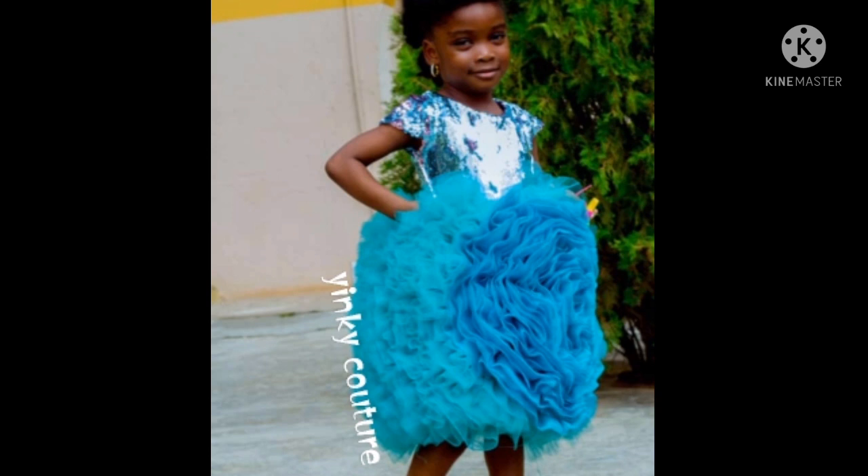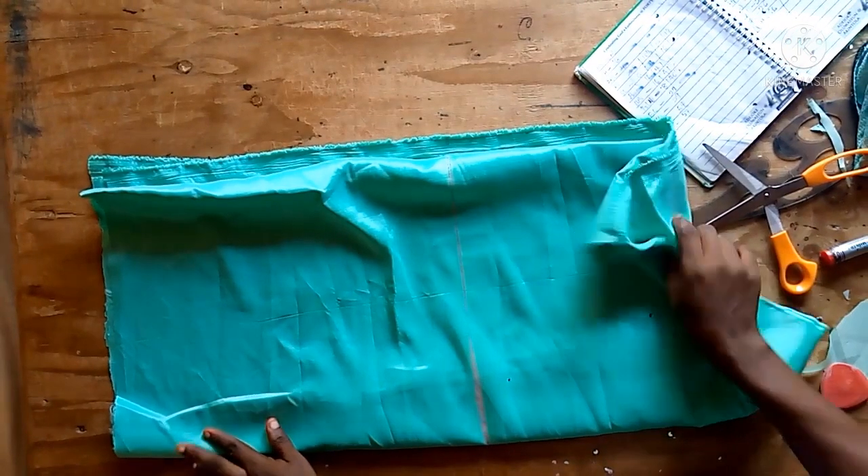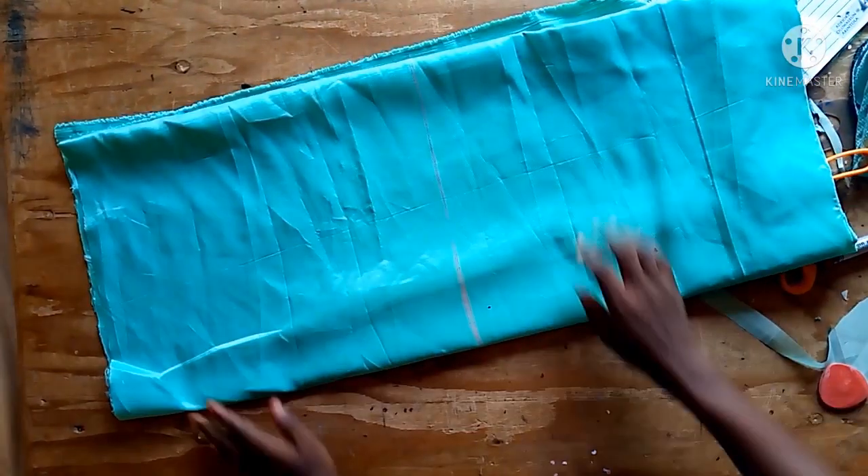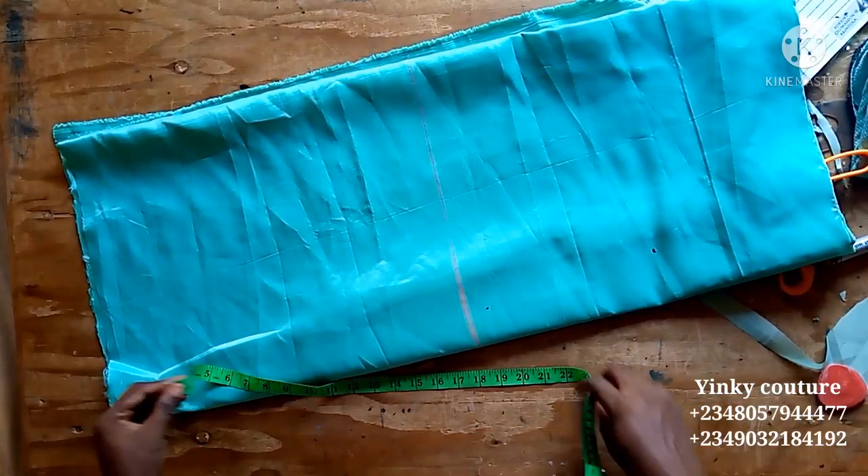Today I will be making this ruffled dress you're seeing on the screen. It has two types of ruffles. The materials I used are tulle, organza material, brighter satin, and fusible interfacing.